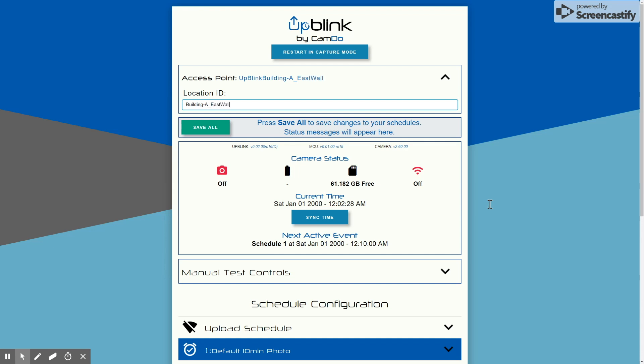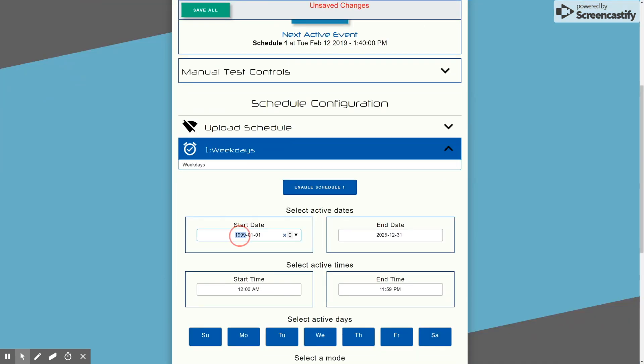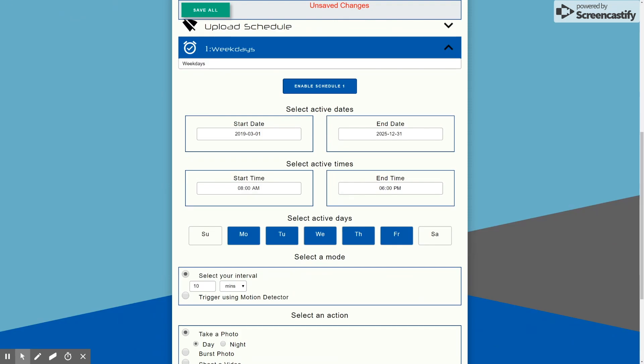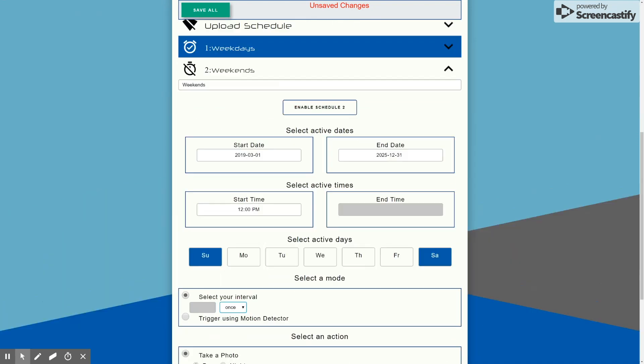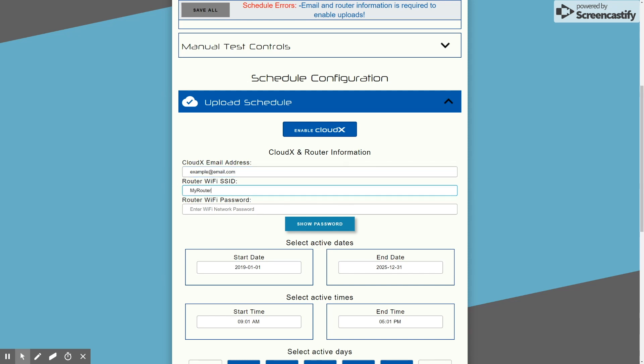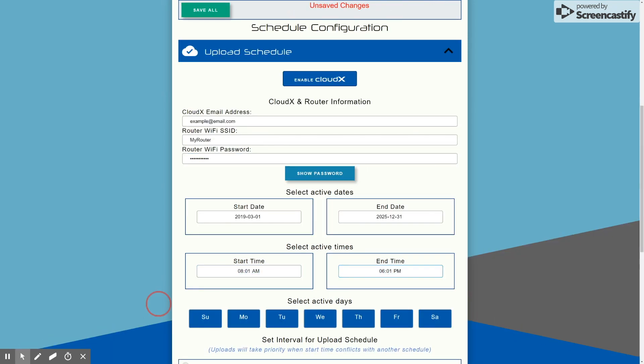The setup is simple — it uses a browser-based user interface on any device. It allows you to save multiple concurrent schedules, including photo, video, and even motion detection. The user interface has a preview image to help frame the shot.